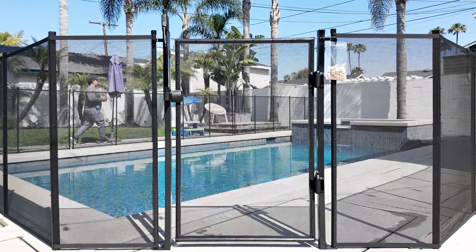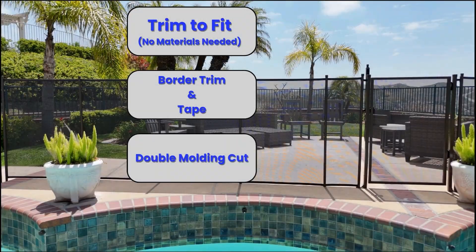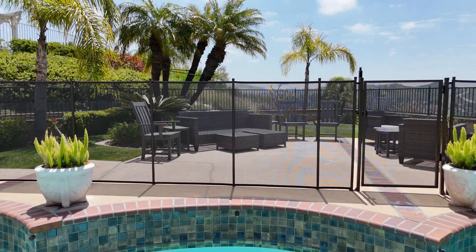That's the double molding cut — super strong, versatile, and effective. Be sure to check out our other two methods as well to see which one best fits your layout and skill level.